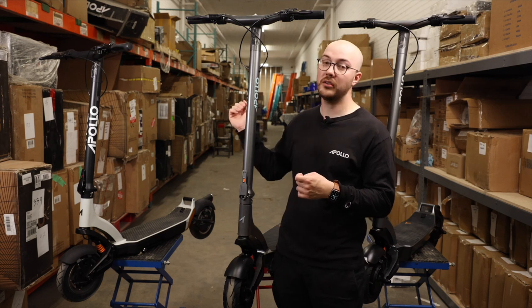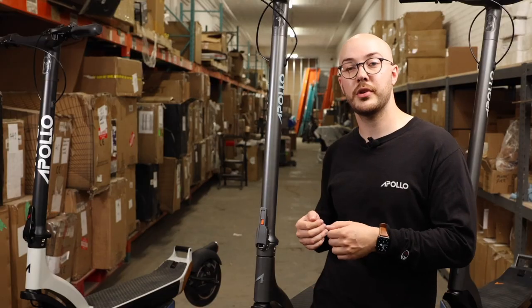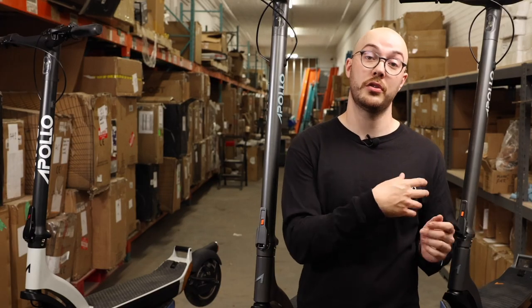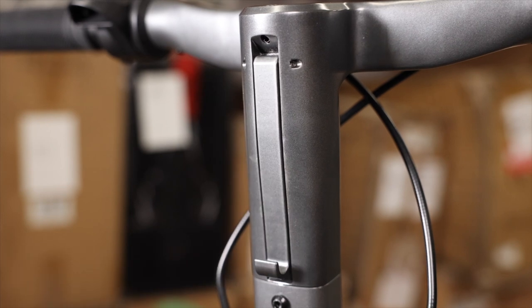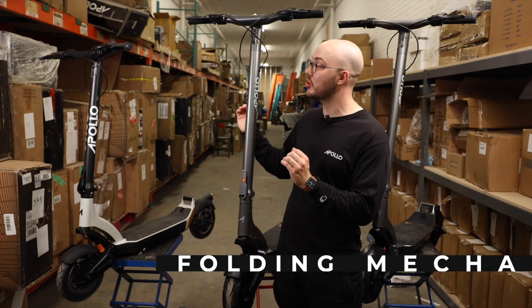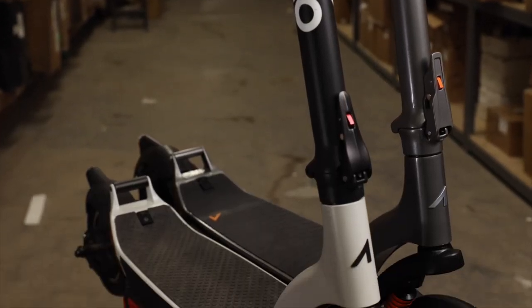If we continue to go down, we arrive at the hook. On the first prototype it was black, matching the black handlebar. On the second prototype, the hook was still black but the handlebar was gray, which we didn't like. So we made sure that on the final production unit, the hook was painted gray to match the beautiful graphite color of the scooter. The next thing you can notice is the height of the stem. On the prototype it's much shorter than on the V2 — we decided to make it about 3 inches taller to accommodate many more riders.